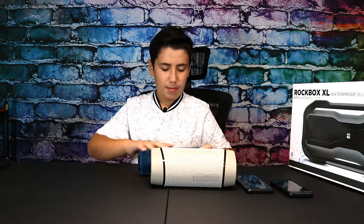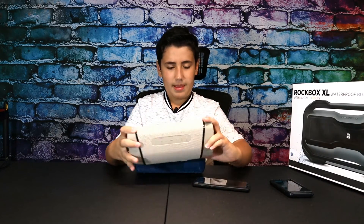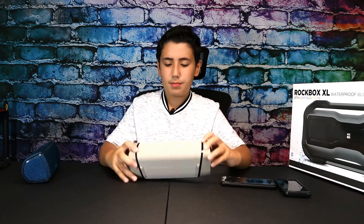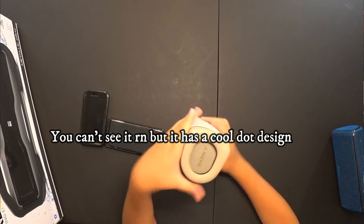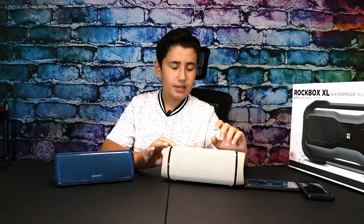Quality-wise this thing feels really nice. Like the XB31 it has a fabric mesh all over it. Where the passive radiators are located you have beautiful LED lights, some nice rubber with an awesome polka-dot design on the side, and the passive radiator with the Sony logo on it. We're going to find out if the XB33 is worth the $150 price tag or if we should just stick with the $90 XB31.